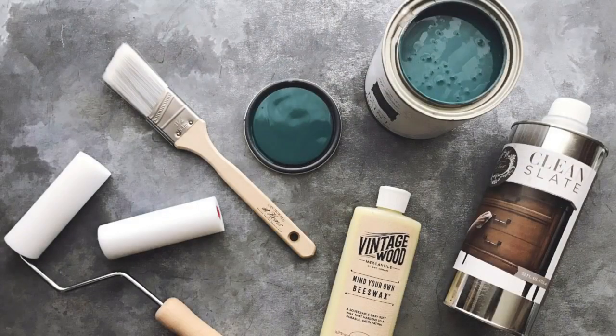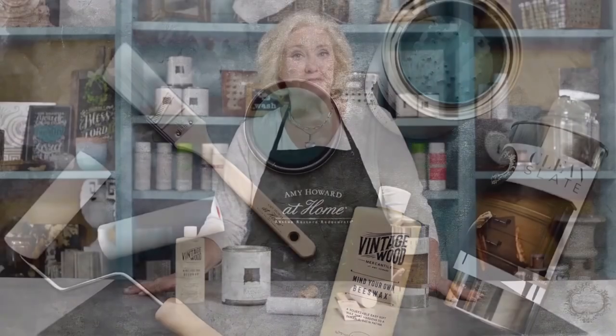Everything is included here. The guesswork's taken out. All you have to do is choose your favorite color. Now it's your turn to enjoy the Bragging Rights.